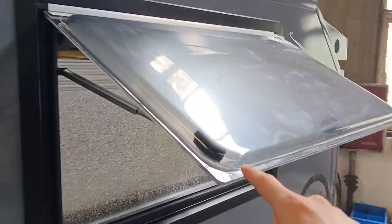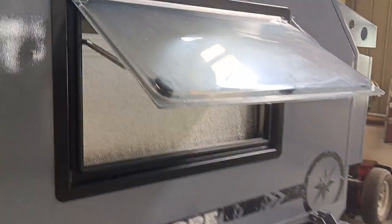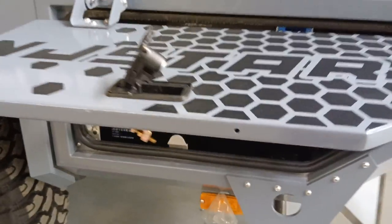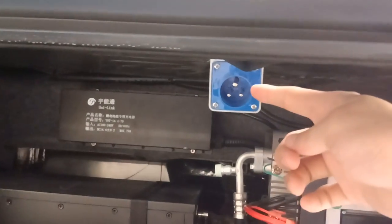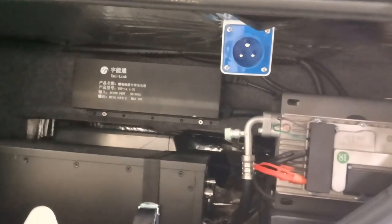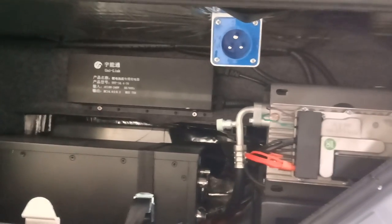This is the double-layer acrylic hollow window. On this side, a customer has installed a lithium battery — this is for domestic customers. There is also a shore power plug — you can get extra electricity using the shore power plug when you are at the base camp.